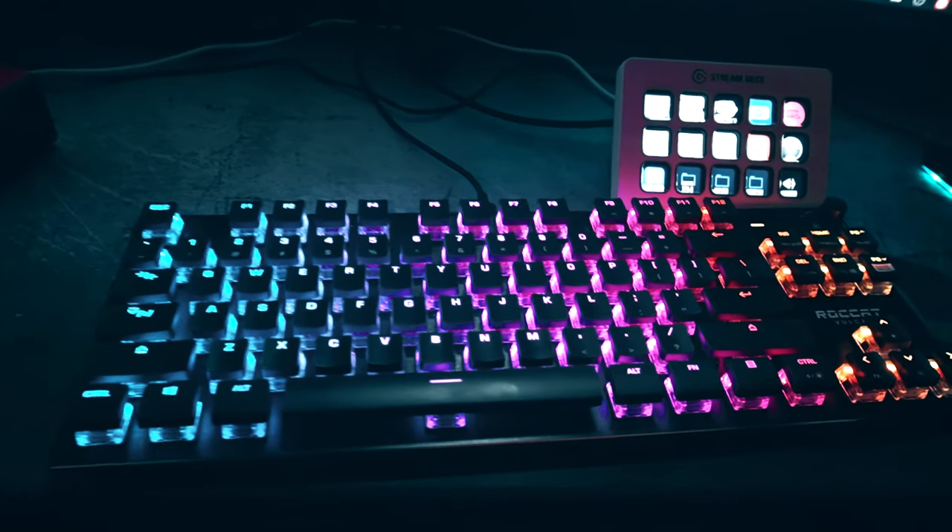My new keyboard, purchased in the last video, is the Roccat Vulcan — a black RGB keyboard, and it's actually a smaller keyboard than my last one. I've been liking having more space on my desk, and the smaller keyboard really helps. Not having a number pad isn't much of a disadvantage, especially having a Stream Deck for OBS. This sleek keyboard with a nice metal backplate feels really sturdy — the keys feel so good.